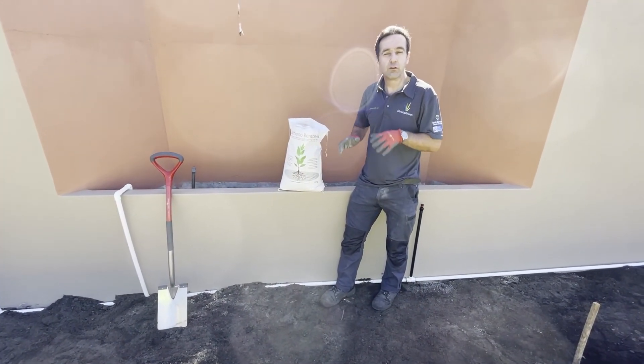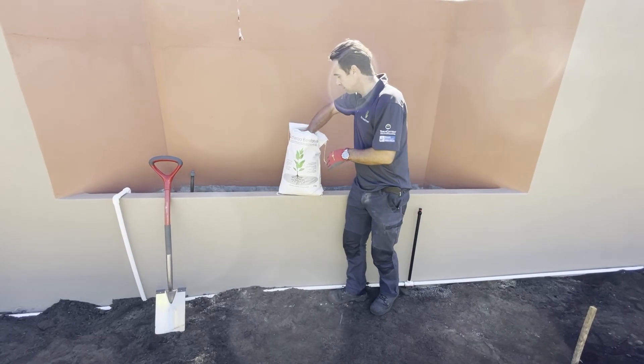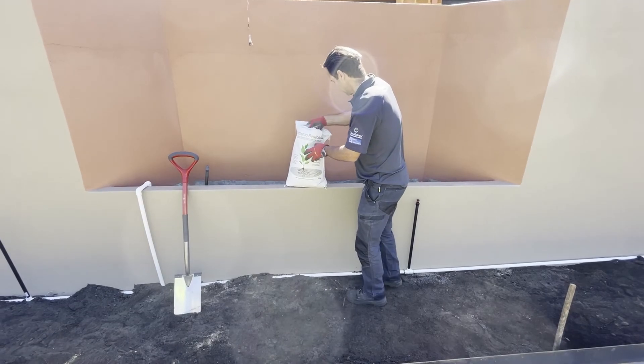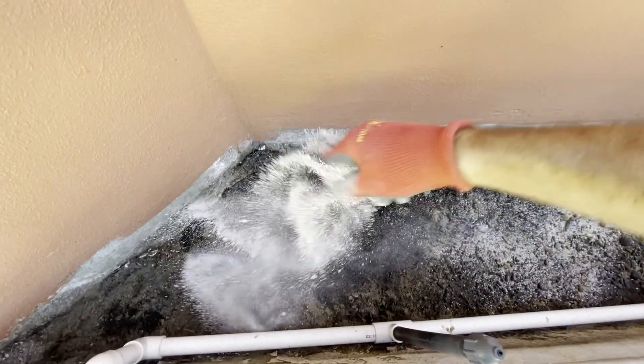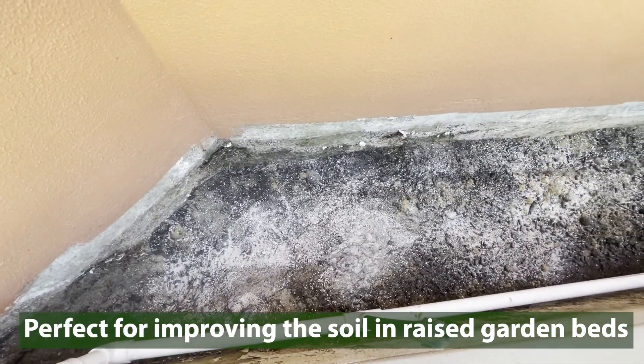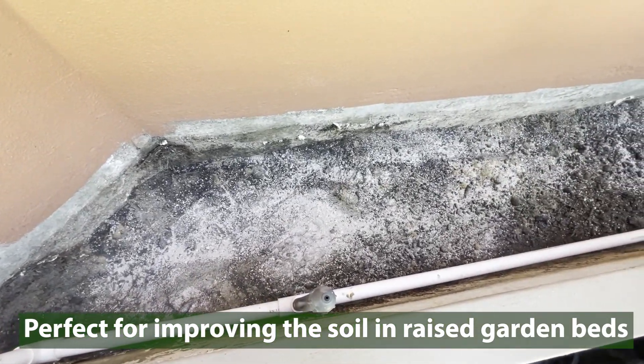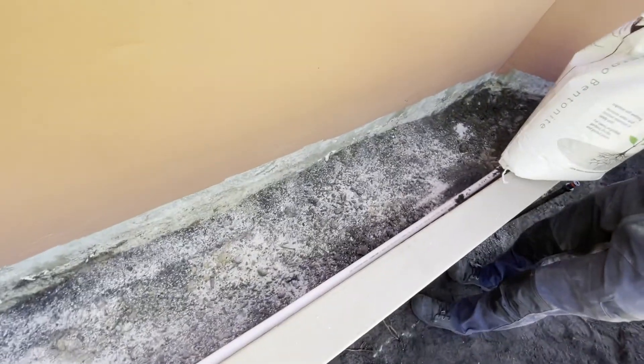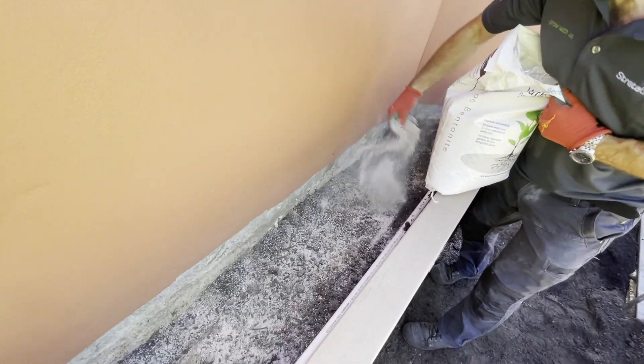You can even use Bentonite for raised garden beds. Bentonite clay is perfect for adding to these raised garden beds. In raised beds or established gardens, you can add a large handful of Bentonite clay into the bottom of each hole, and mix it into a good quality soil conditioner.